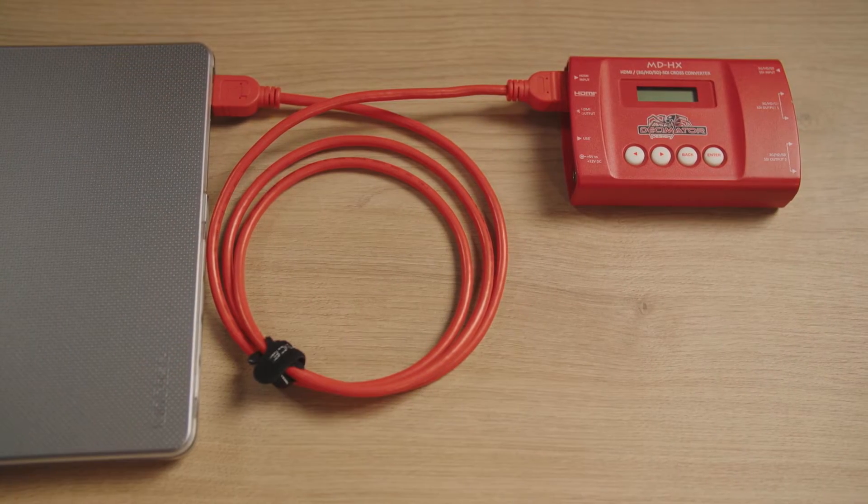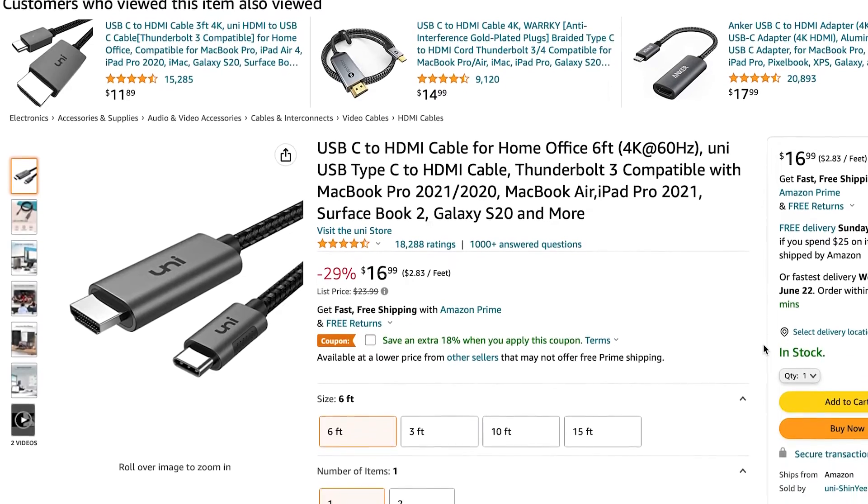To save a little trouble with the newer Macs, I have a USB-C to HDMI all-in-one cable, and I'll link that down below too. Then I'll go into the Decimator settings and confirm that I'm sending this feed out as SDI.